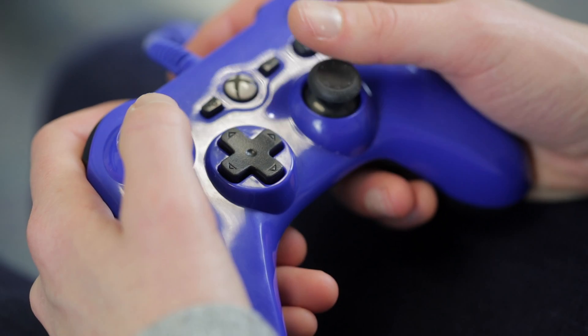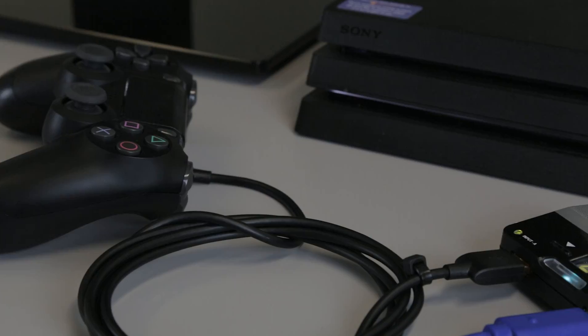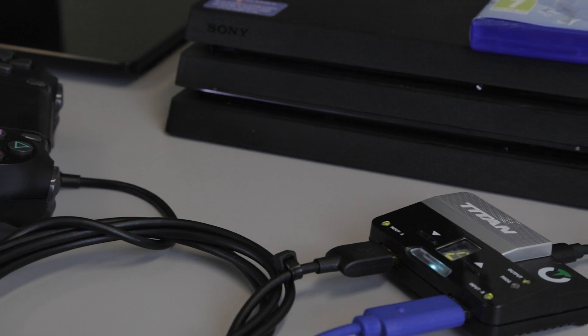It will also work on a PlayStation 4 console with a Titan 2 adapter. You would need to have an official PlayStation 4 controller plugged into the adapter for it to work.